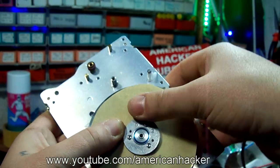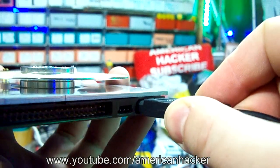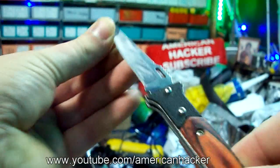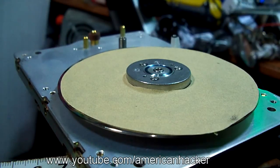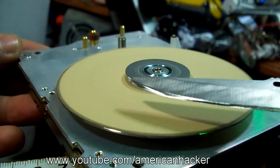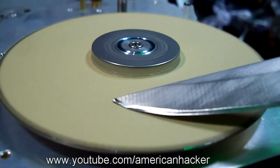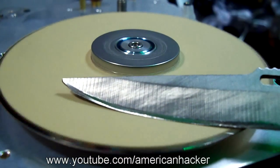For powering this grinder I'm using a 12 volt adapter, or you can use an old PC power supply. In just a few minutes I made a grinder out of a hard drive, and now I'm gonna sharpen my knife.